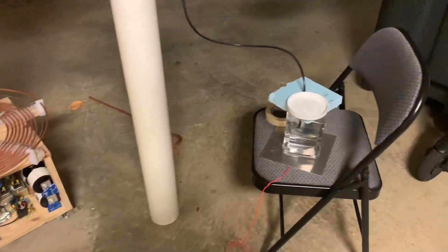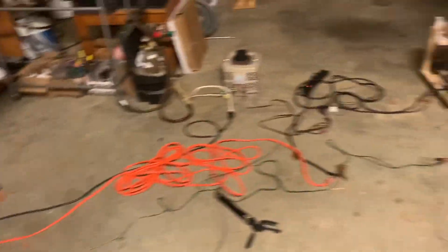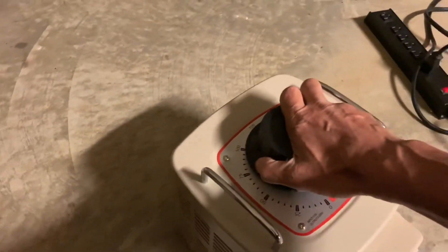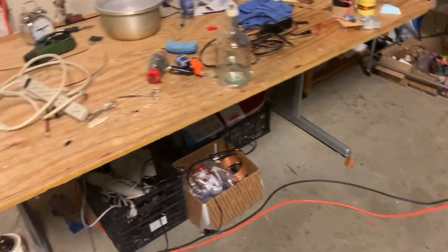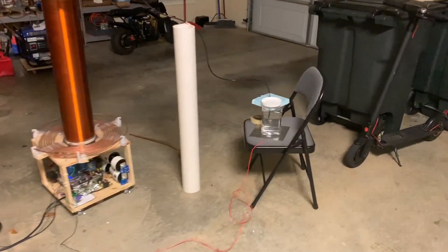I don't think this has ever been done in terms of playing music, so this is going to be kind of interesting. I just set it all up and haven't yet tested it. I'm going to set the variac for about 100 volts — this Tesla coil can easily handle more than 200 volts. Let's begin.